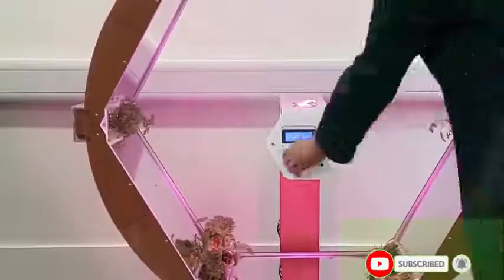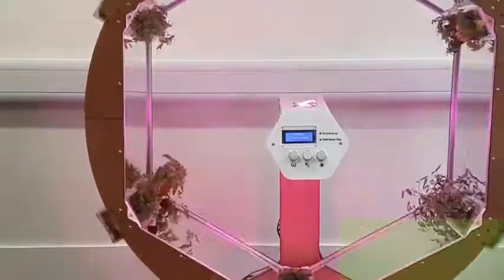The Zero Gravity Garden is a hydroponic system that consists of six beds of plants that rotate on the inside of a circular drum. At the bottom of the drum, they're dipped into a trough of water.